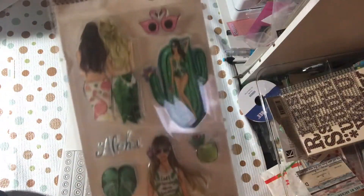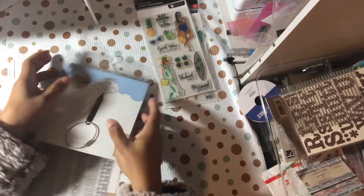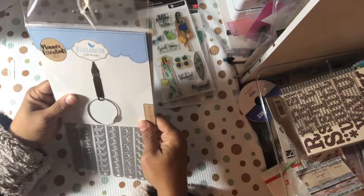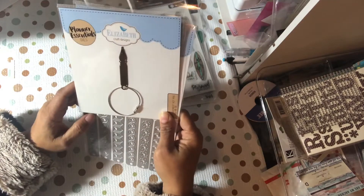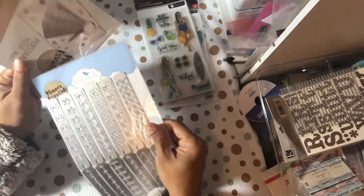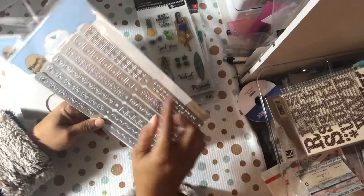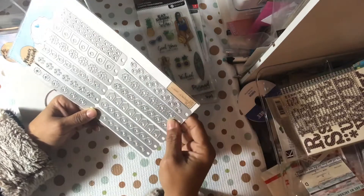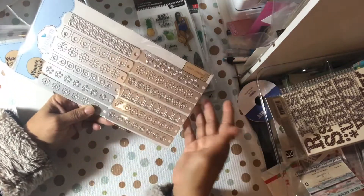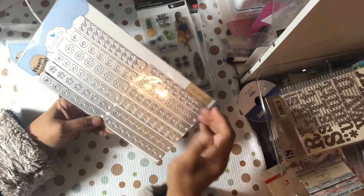Last but not least, I got this in from Elizabeth Craft Designs — it's the Planner Central dies. I love the different reinforcers. You have one, two, three, four, five, six, seven, eight, nine, ten, eleven, twelve reinforcers. You can use these as confetti if you want, or you can layer them up.